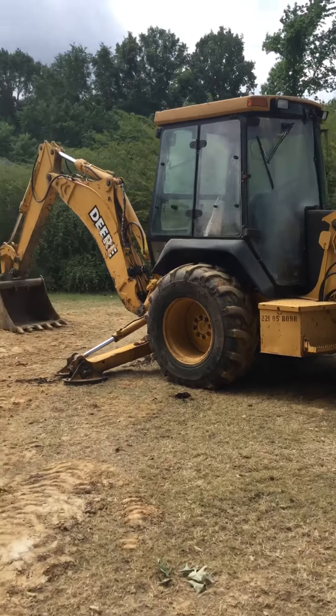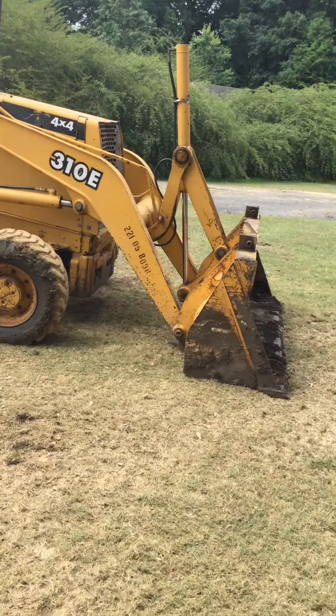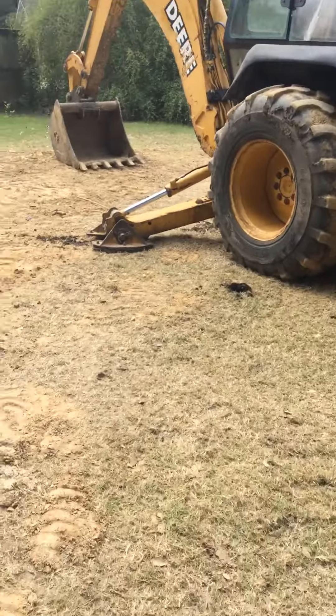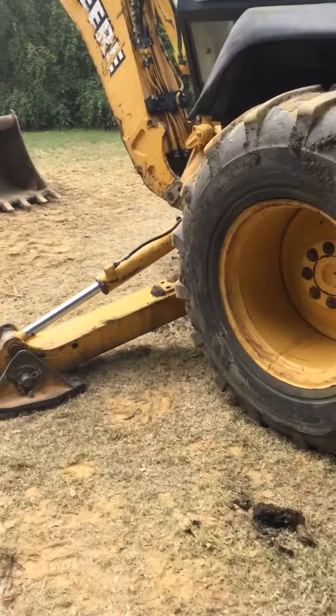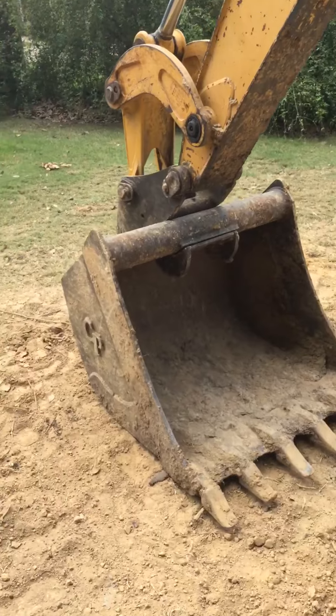Hey guys, here's the 310E backhoe. We're having some problems with it — I'll get back here and show you. I've got a 36 inch bucket, forks, a 24 inch bucket. It's a mini excavator quick attach.